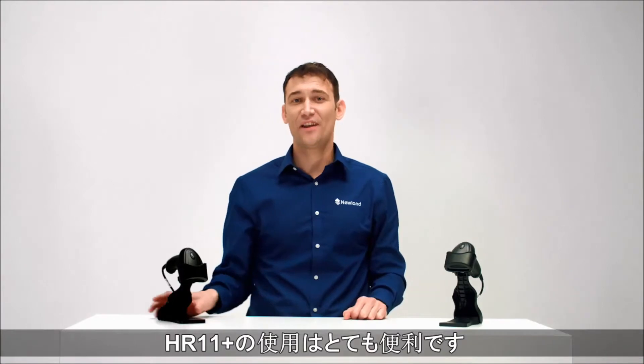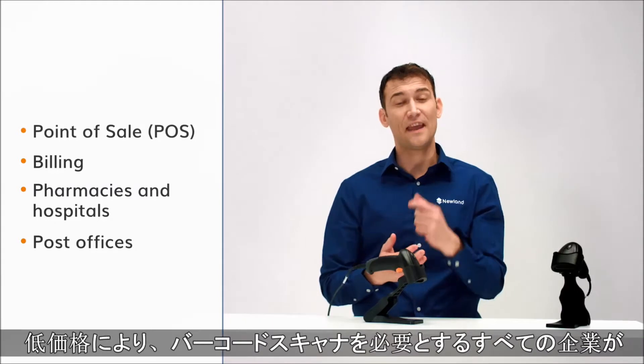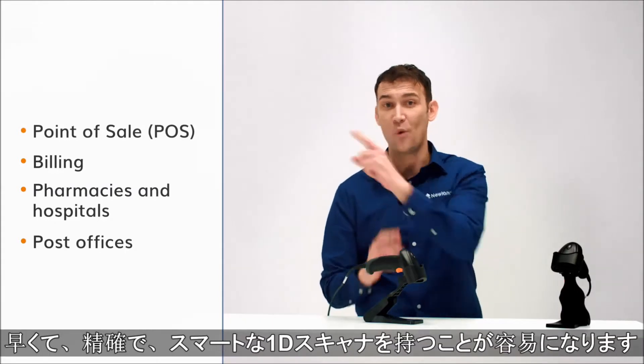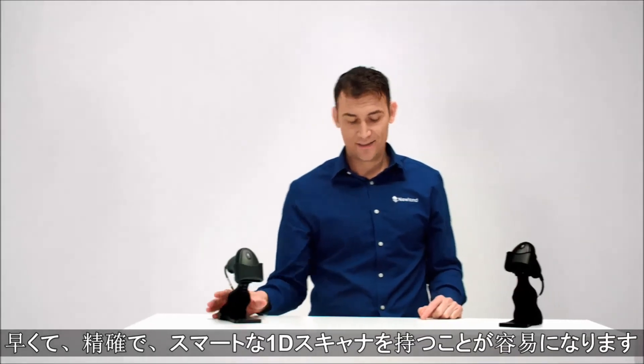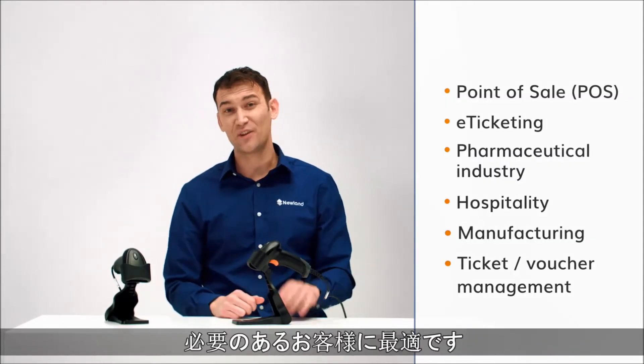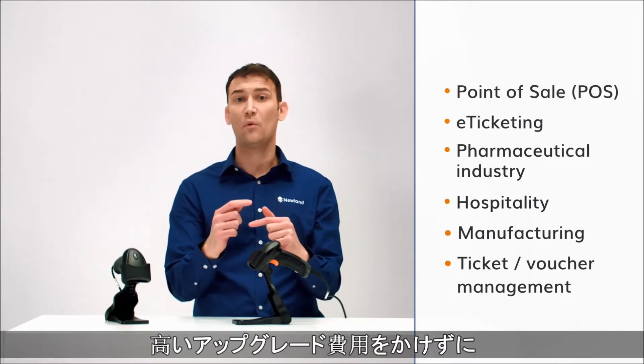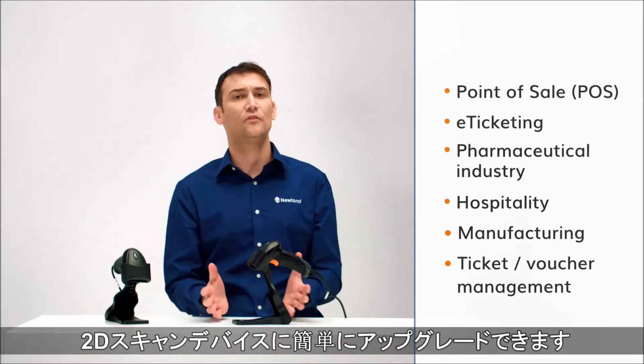The HR11 Oringa is suitable for companies that don't want to break the bank to get fast, accurate, hands-free 1D scanning. The HR22 Dorada is for companies that want fast, accurate, 2D scanning, especially those that already have 1D and want to upgrade to 2D without spending a fortune.